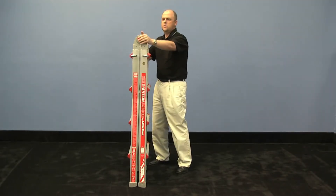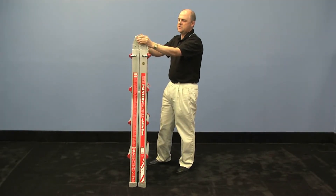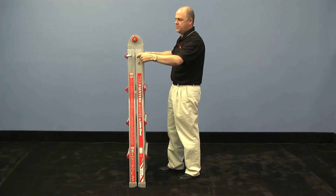To do that, you release your pins here at the top by pushing those in. These are your hinge locks. Then you'll release your lock tabs here on the rungs.